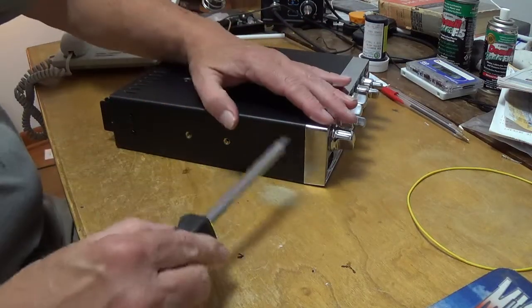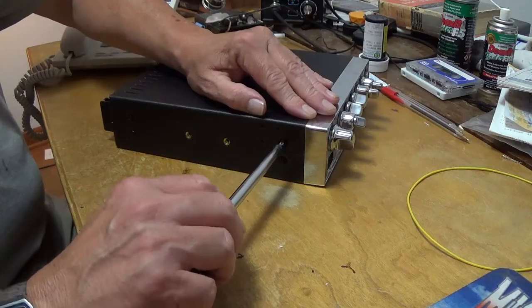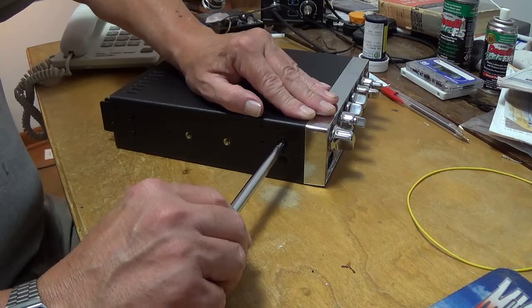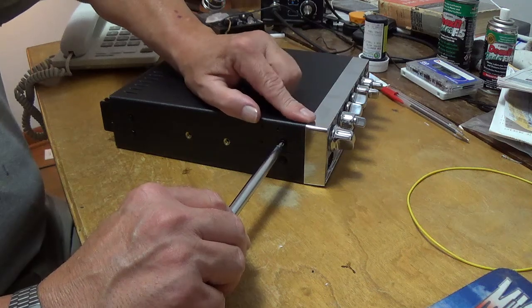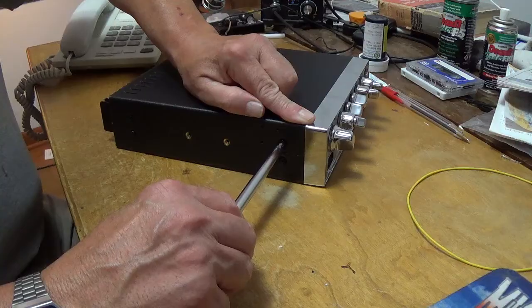Move to the side screws. You do have to tighten these a little tighter than normal. It's snug now — go a little more, pressing down at the same time so it doesn't go anywhere. Go a little more till it stops.